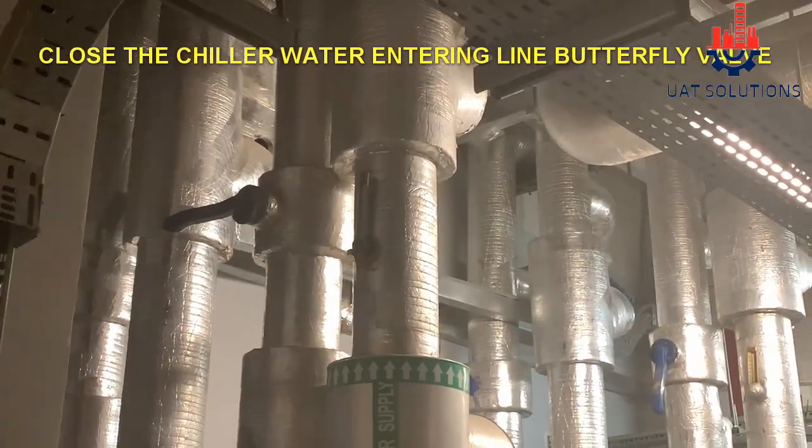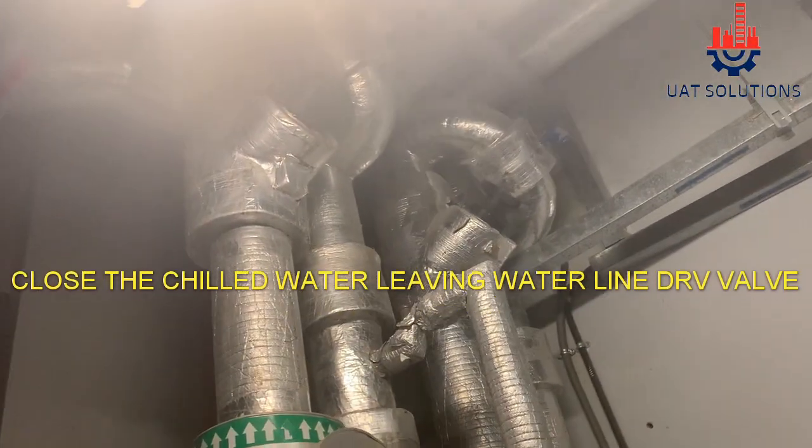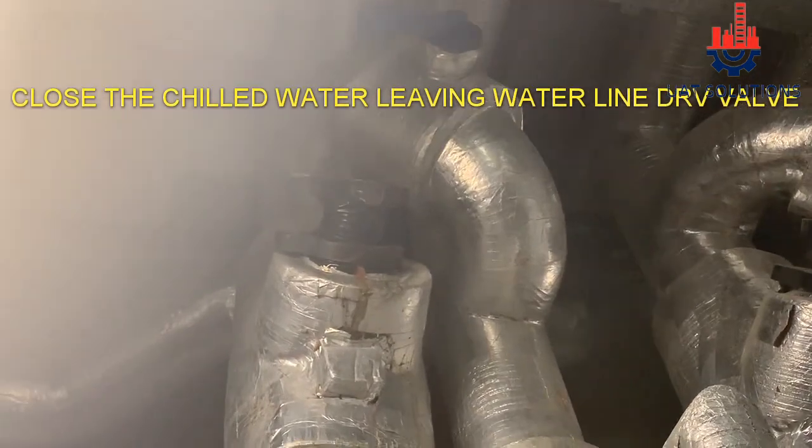Close the chilled water entering butterfly valve. Close the chilled water leaving DRV valve.